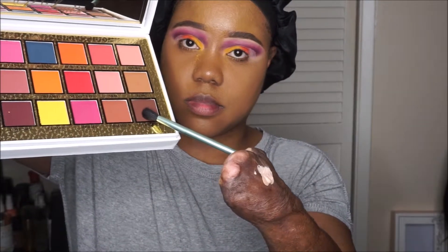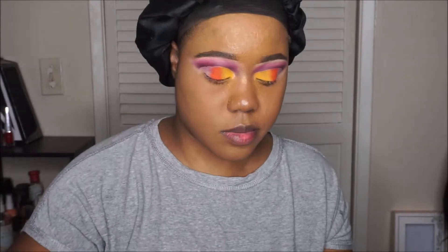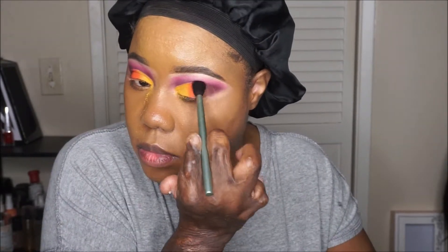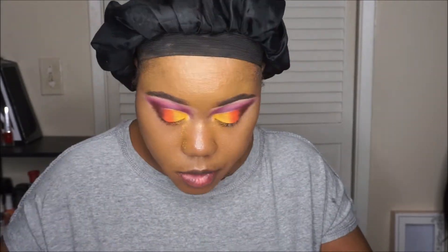Next, I'm going to use this brown shade called Lovestruck and add that to the outer portion of my eye. I wanted the outer portion to be just a little bit deeper, so I could have used that purple. And I don't show you on camera, but I do mix the brown and the purple just to deepen it up.